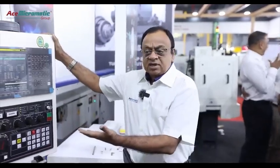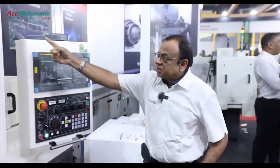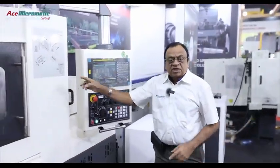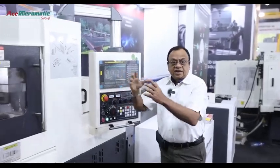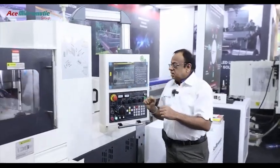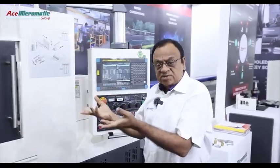What I would like to show you is here. This is the machine which has the FANUC controller, and this is a feature which consists of the main spindle, sub-spindle, and 5-axis, coming to the working of the machine.